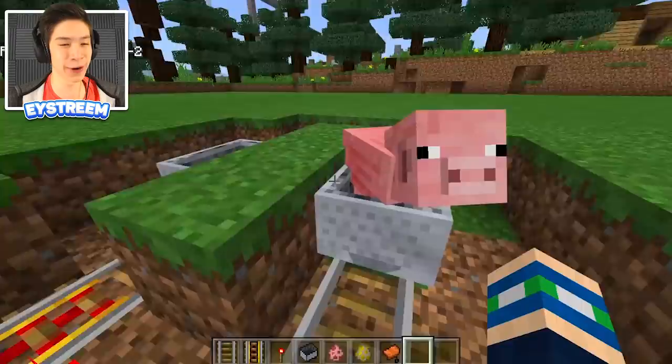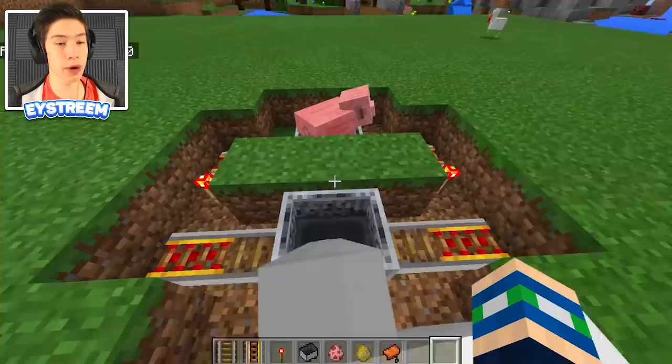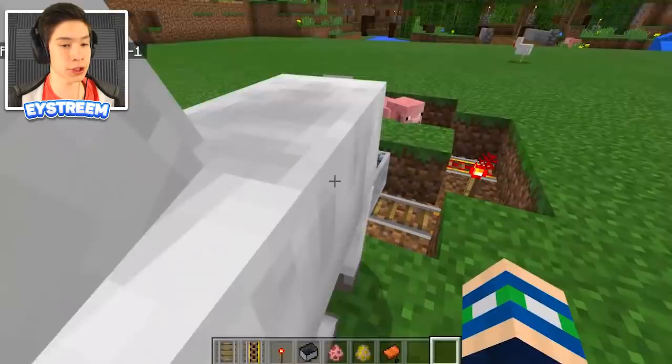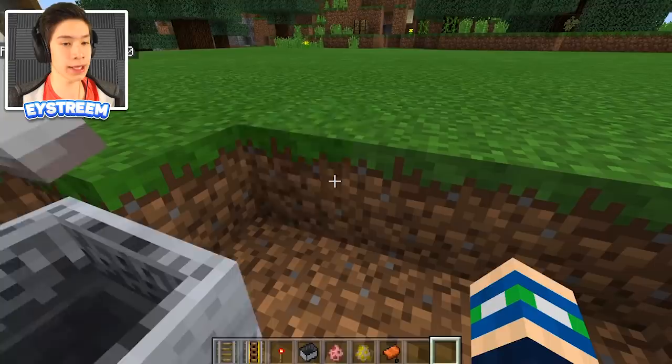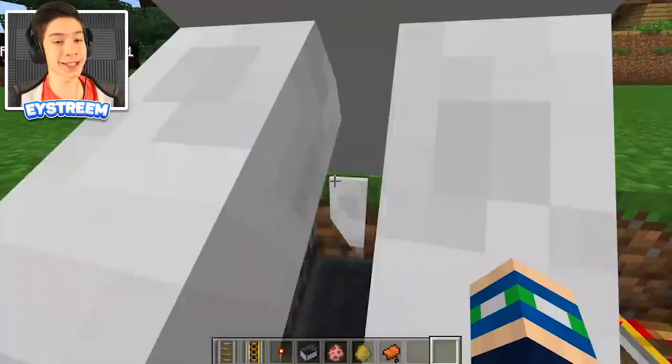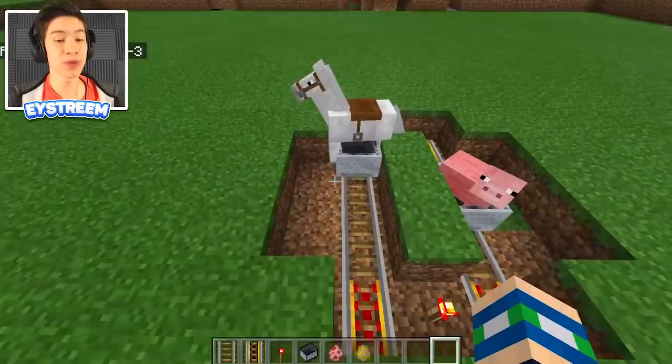Get your horse or horse spawn egg and spawn him right next to the minecart — it doesn't matter what color the horse is. Push him into the minecart; this can take a little bit of time. Once he's in, ride your horse to tame him — sit on him for a bit and you'll notice the minecart starts moving up and down. Once you see the hearts, go ahead and put a saddle on your horse and you're done.